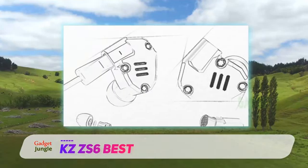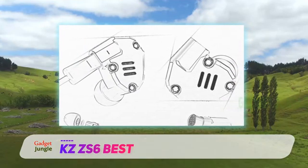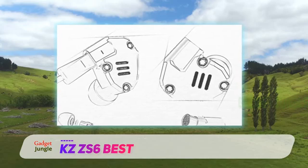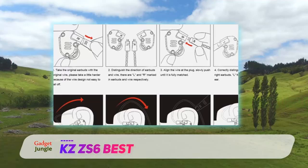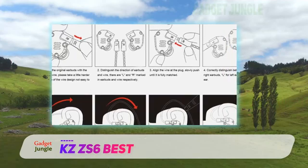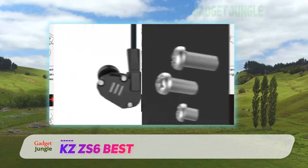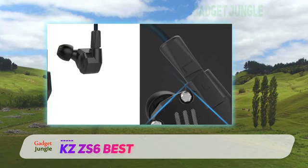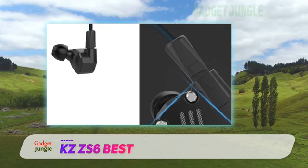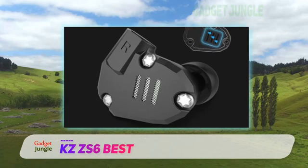The monitors have a sensitivity of 106dB and a very wide frequency range of 7Hz to 40kHz, which provides a superb sonic listening experience. The KZ-ZS6 monitors have a detachable cable with anti-tangling design and a 3.9ft cord length. The detachable cable can be threaded through a jacket or bag without any issues. We also like the fact that the KZ-ZS6 in-ear monitors have an ergonomic design that conforms to your ear shape for a comfortable listening experience.